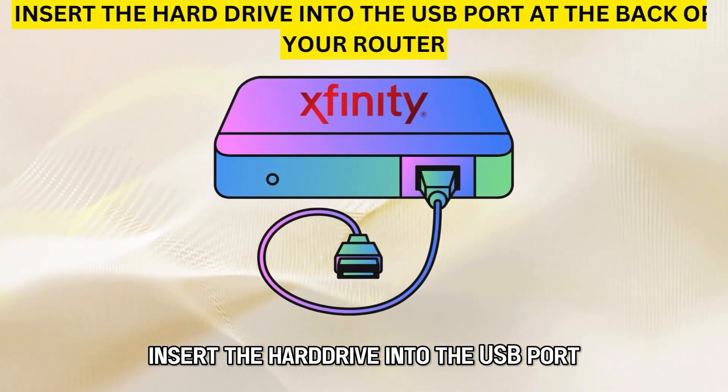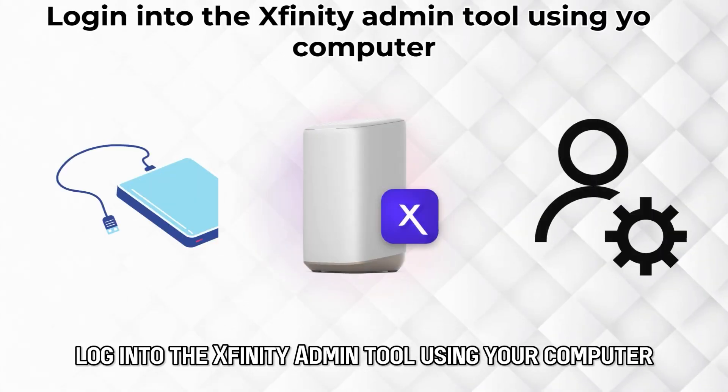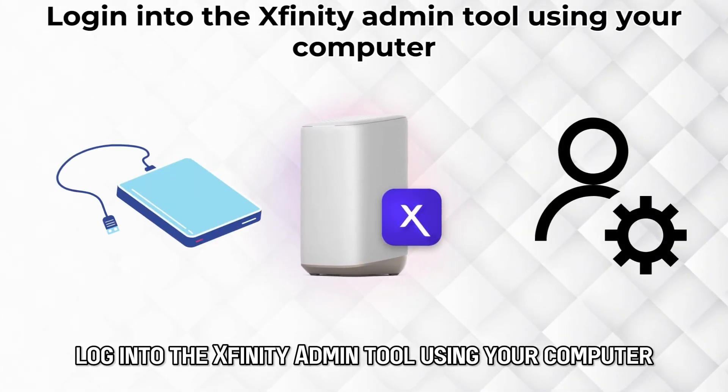Insert the hard drive into the USB port at the back of your router. Log into the Xfinity Admin tool using your computer.